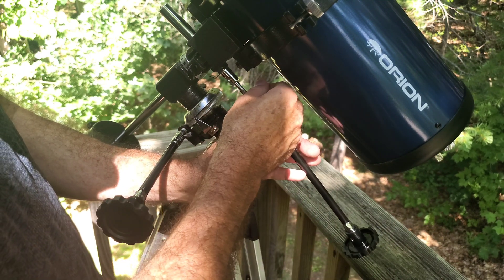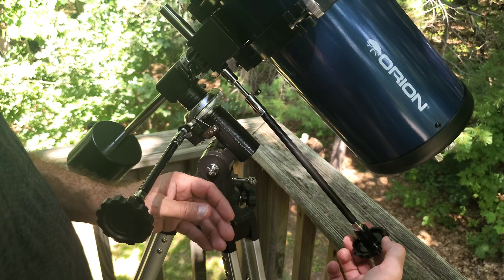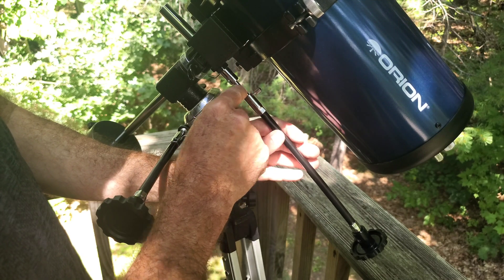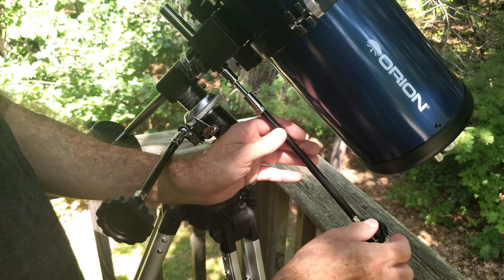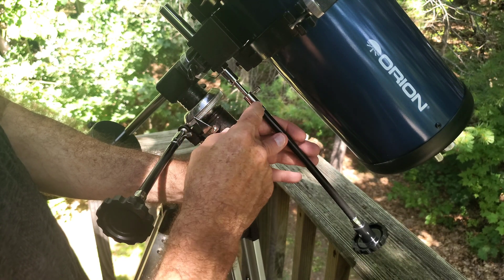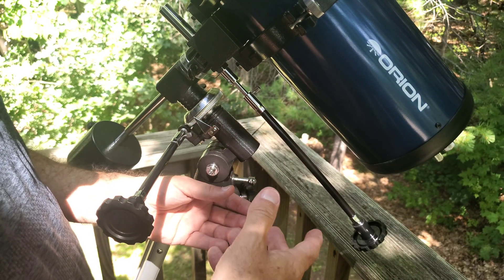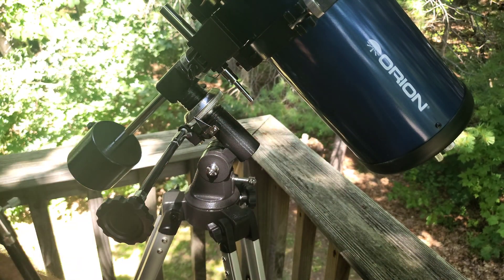The more you use it, the looser it will become and it will back off to the point where — as you can see, I've got a lot of slop there right now — just from backing it off the flat area on the mounting shaft. At some point you're going to be playing with this all night long, having to keep going back and making adjustments, and it just doesn't make for a fun night.